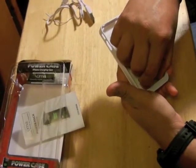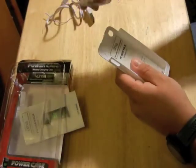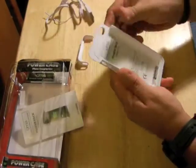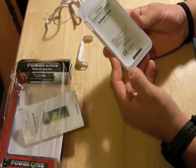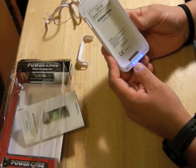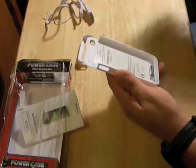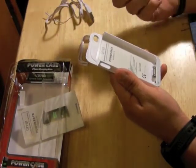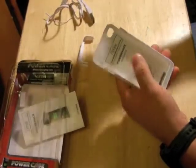We're gonna take out the protector right here and it's easy to install. Take the top off — this is the power button. It's fully charged right now, we have four blue lights on it. Turn it back off.